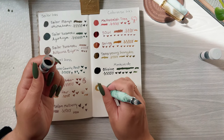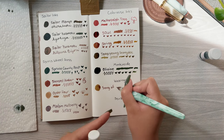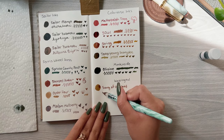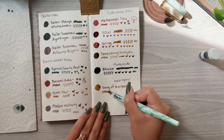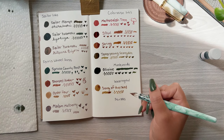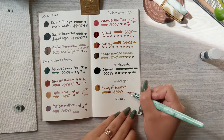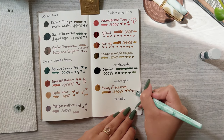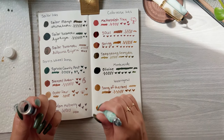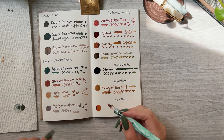The next one is Wearingeul Song of the Reed — and oh my goodness, this one is my favorite color so far. It has a very nice chroma shading that goes from a golden yellow to a red, and even shows some green and brown shading. This is the color I'm actually looking for, so I'm really happy that I love one of these — a lot of times I don't like any of the inks I've selected.